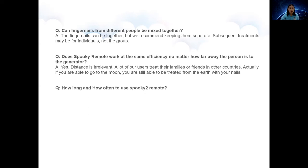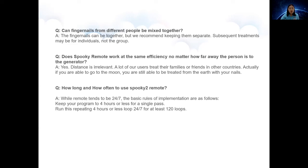Question 3: How long and how often should you use Spooky Remote? Remote tends to run 24/7. The basic rules are as follows: keep your program to four hours or less for a single pass, then run this repeating four-hours-or-less loop 24/7 for at least 120 loops.